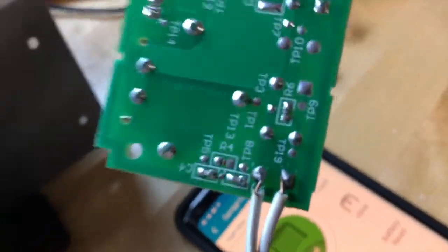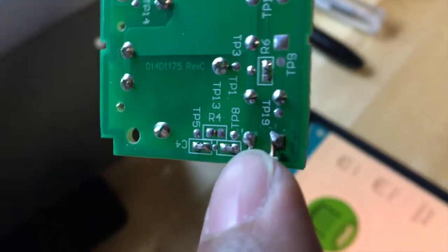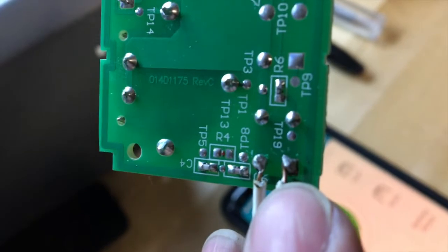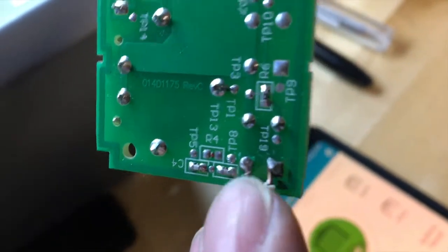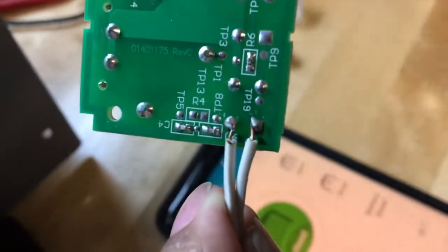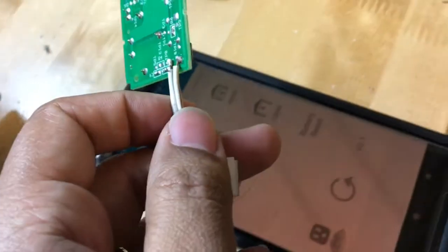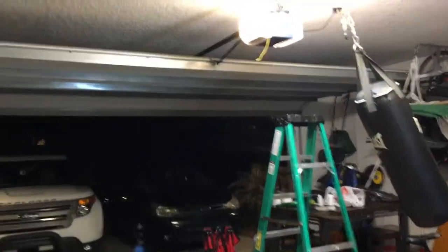One way I tested these points was by taking a piece of wire and bridging those connections to see what happened. When you bridge these two connections, the garage door opens because the switch is activated — and that's essentially what the switch is doing. Once I confirmed that, I wired the two wires to those points and everything started working.